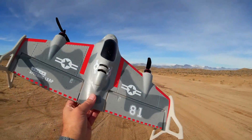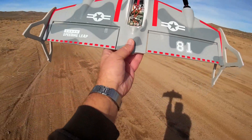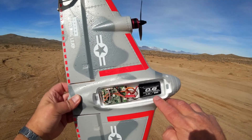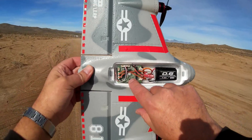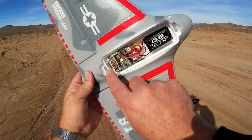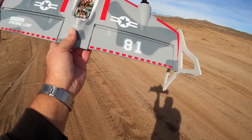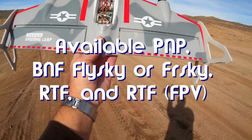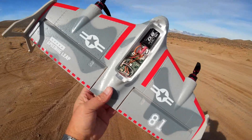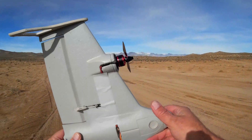Neat, if it actually works as advertised — we're gonna find out today. Let's pop it open and go over the features. The motors on this are 1806 2300 KV motors. It comes with a 7.4 volt 600 milliamp-hour battery and a stabilization flight control board. The version I got is a FrSky version with a FrSky transmitter included. It's also available in plug-and-play, FlySky, DSM2, as a bare kit without motors or receiver, and as an FPV kit.